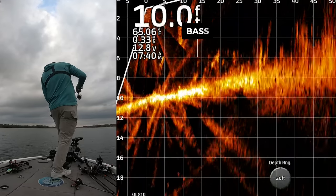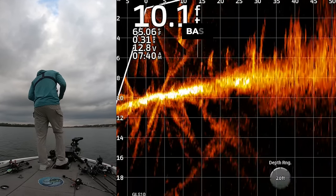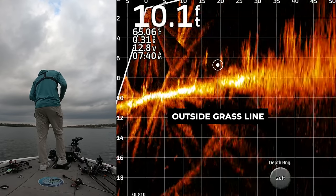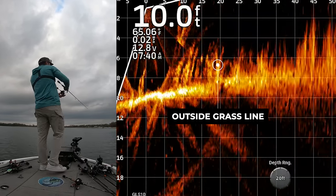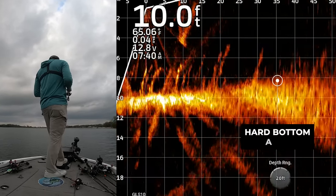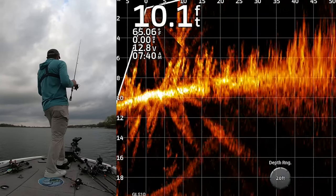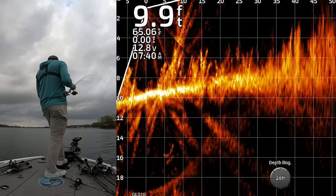Man, look at those fish right there — you can see them down there in the grass. I'm going to fire over there. That's the grass edge I showed earlier on the side view, the rocky spots just over here to the left, and then that grass edge is there and they're up in it. It just makes sense given the conditions. I might even pick up a jerkbait and work it down the edge of that grass.